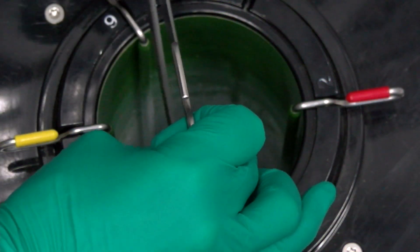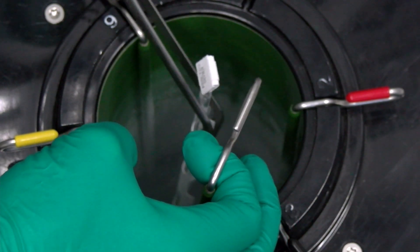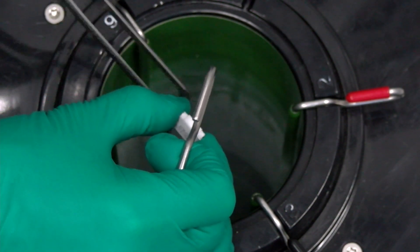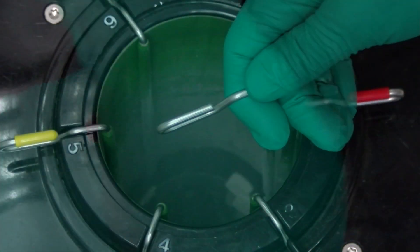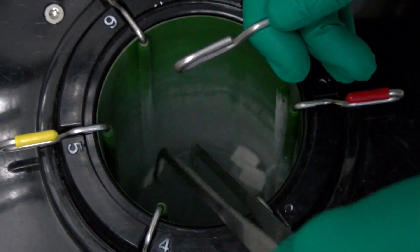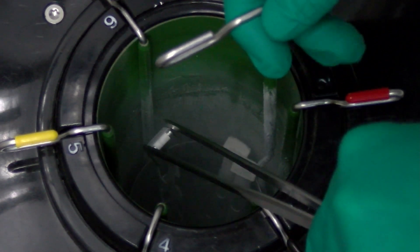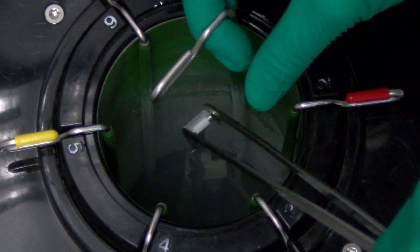After identifying the cane you want to remove the semen from, straighten the identification tab if this has not already been done. This allows easier access to the semen straws in the goblet. Raise the desired cane while lowering the canister slightly. Lowering the canister places the rest of the semen lower in the tank, which is colder.